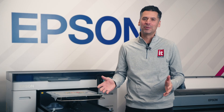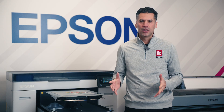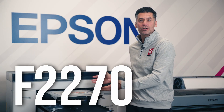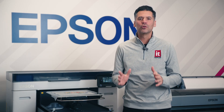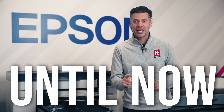Epson has been a key player in the DTF film game, offering hybrid DTG and DTF printers like the F2100, the F1070, the F2270, and the F3070. But there's been one thing missing from their lineup: a true production, roll-to-roll DTF solution. That is, until now.